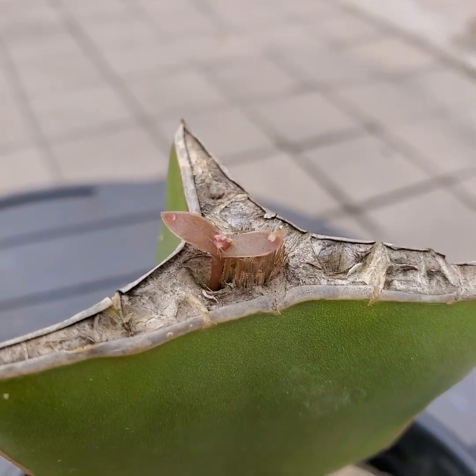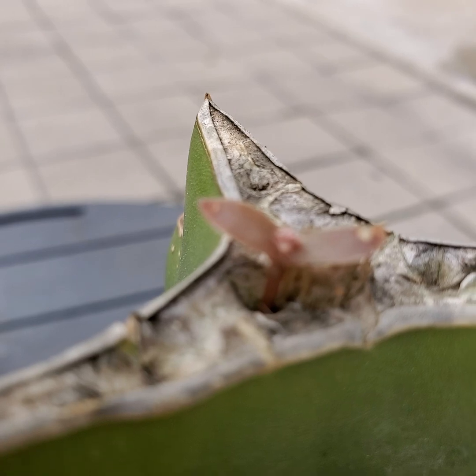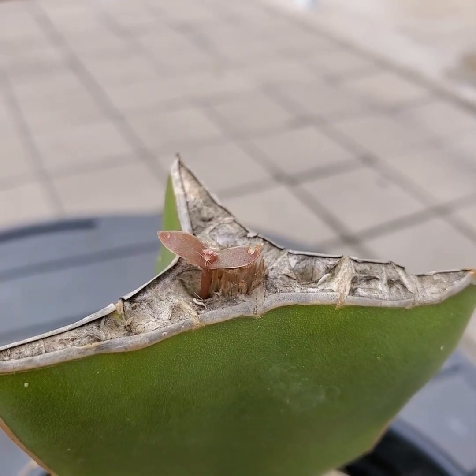A couple of them died, and I was about to get very discouraged in this grafting attempt. But I just left it alone, and eventually, as you can see, I think it took — my graft worked.